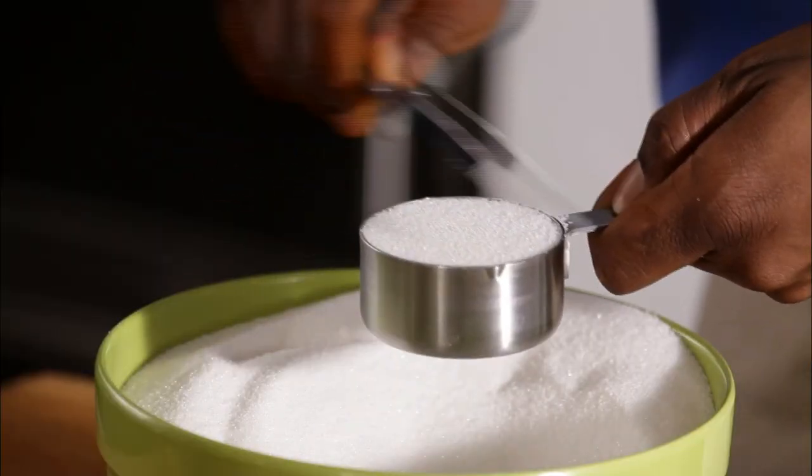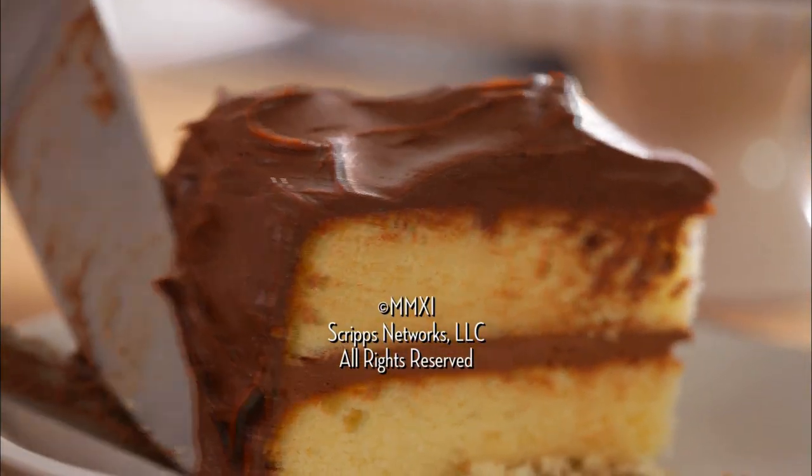Use these tips next time you bake for tasty results.